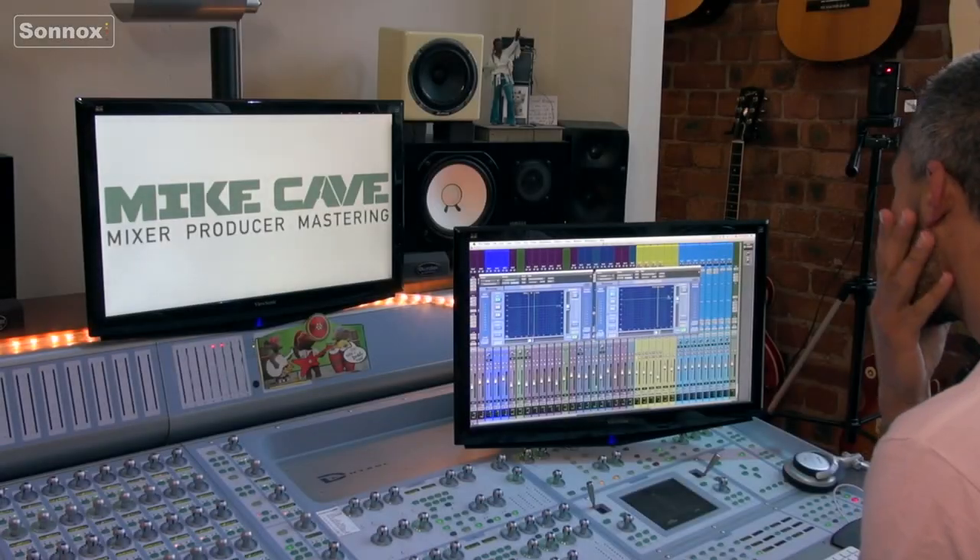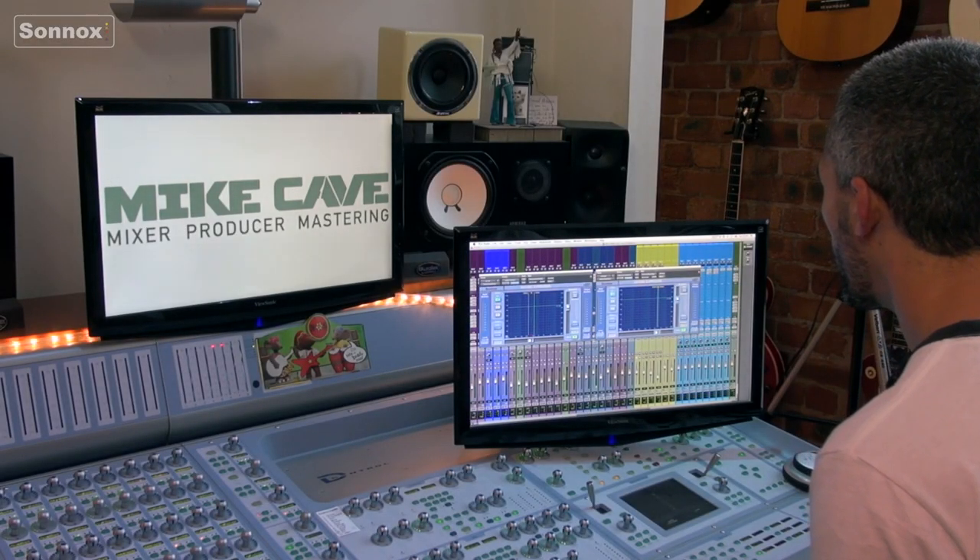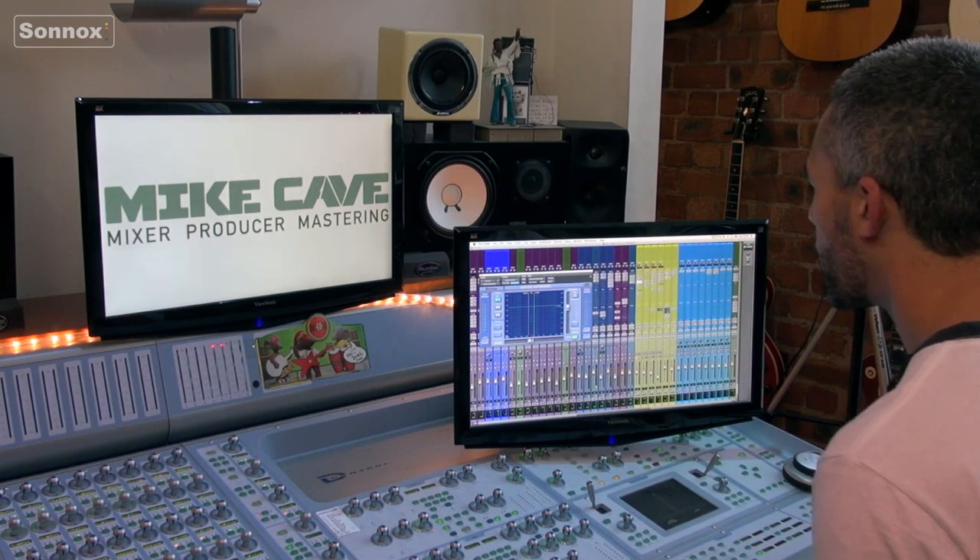When you're done you see there's not really a massive amount of gain reduction across all those different elements, but it's accumulative. All those woolly elements are the things that are always going to fight for space. I tend to use it on a lot of things but just really gently, so the overall picture just has a real great definition to it.